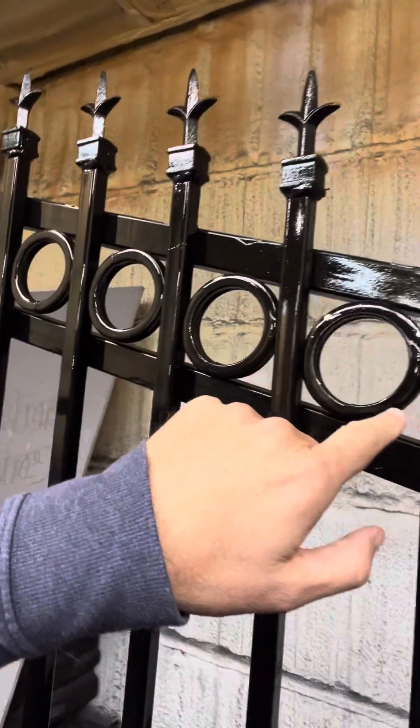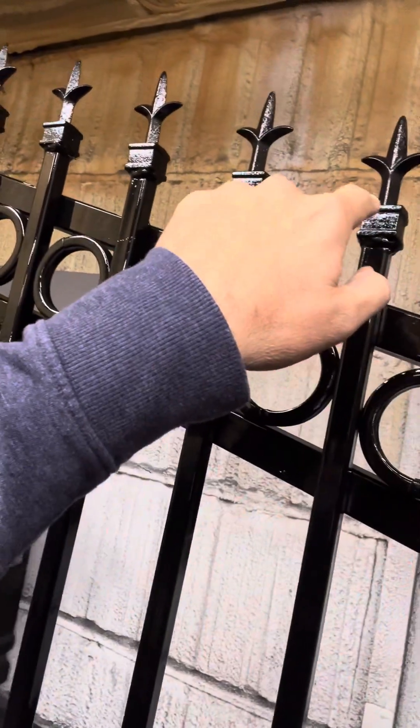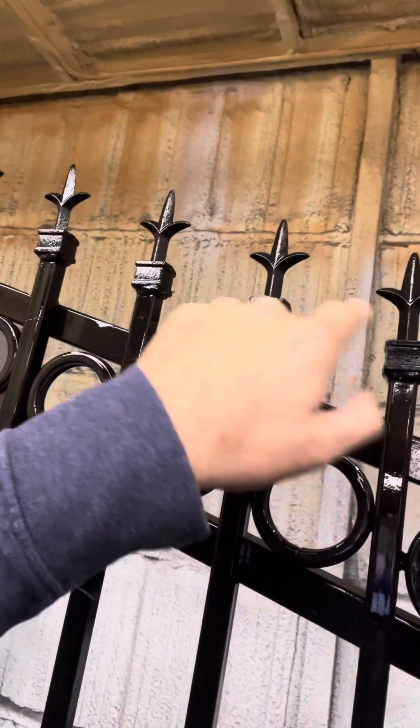So this one here's got rings in it — these are just a standard ring. These vertical pickets are on four-inch centers, and this right here is what we call a triad finial up on top.